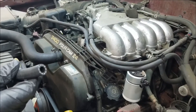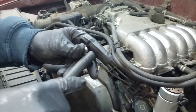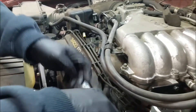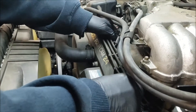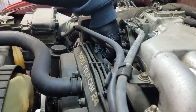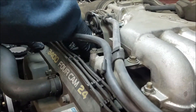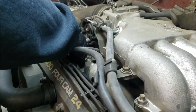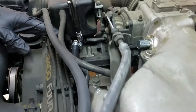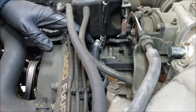With your kit you have two different length hoses, so grab the shorter hose, pre-install your hose clamp, and then run it under the spark plug wires along the intake manifold — this is going to go to your PCV valve. Get your clamps slid up. The PCV valve is plastic, so don't over tighten this clamp; it only needs to be tight enough to seal air.